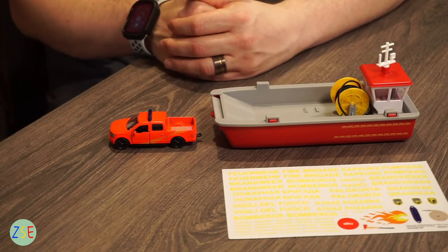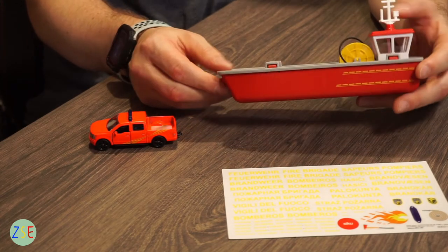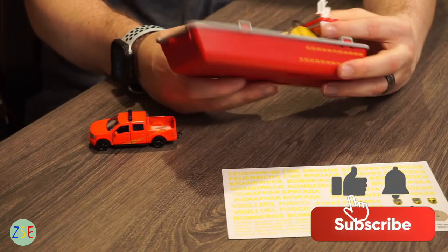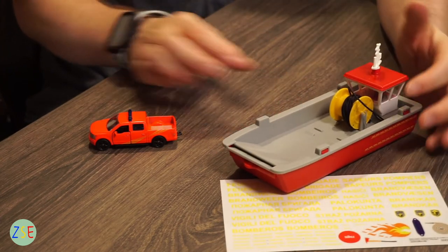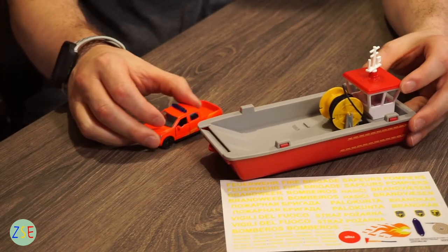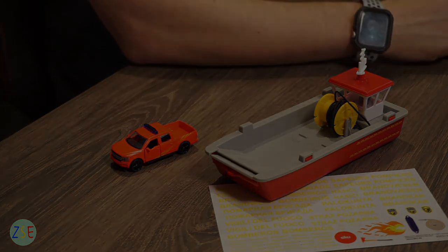In terms of pros and cons, the main con is just an aesthetics thing — I don't like this orangey-red color compared to the color you get on the firefighting boat. Overall the boat has some really good playability. Our son hasn't played with it yet but I think he's going to really enjoy it. It is good quality plastic, I feel it will last, and I think it will float if you use it in the bath. It's a nice small size for a small person, and it's definitely one you'd want to give as a present. If you have any questions please comment below, and please like, share, and subscribe — thank you.